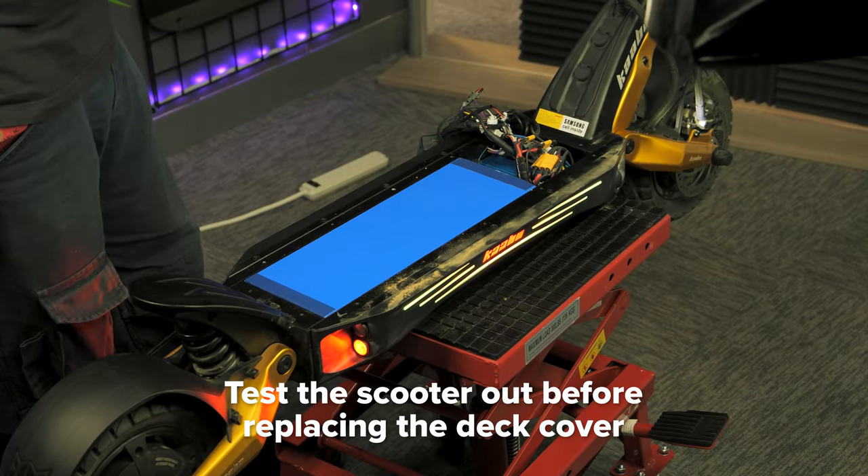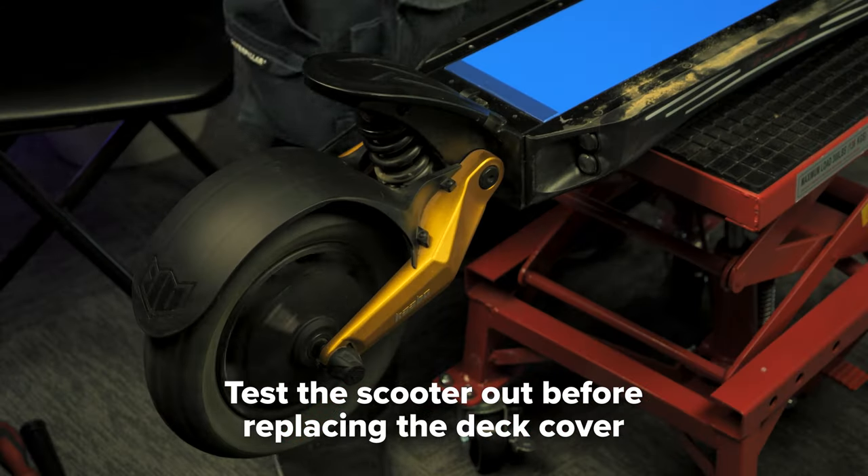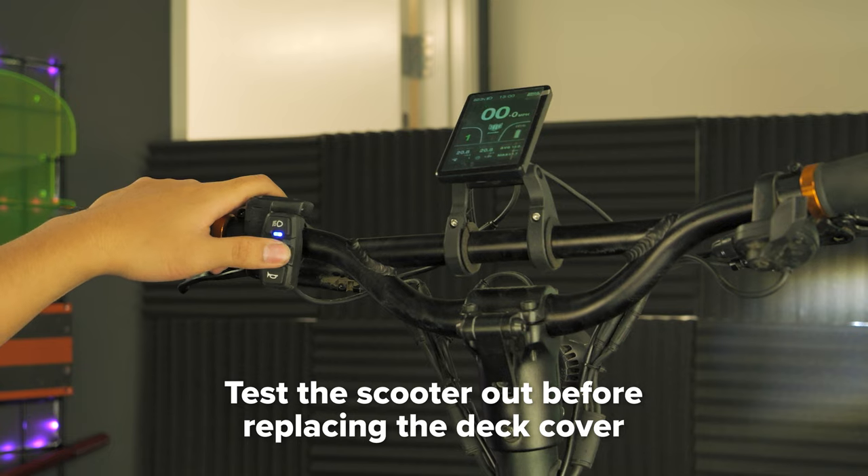Make sure to test out the LEDs, lights, horn, turn signals, motors, and anything else you can think of before replacing the deck cover to ensure the scooter is working properly.